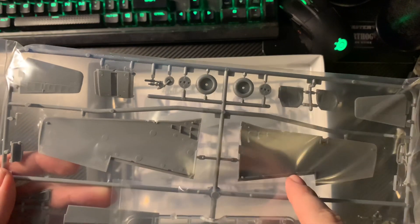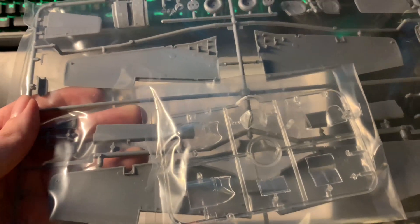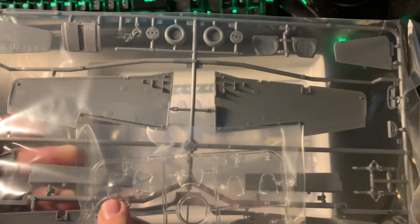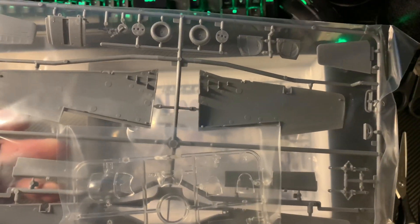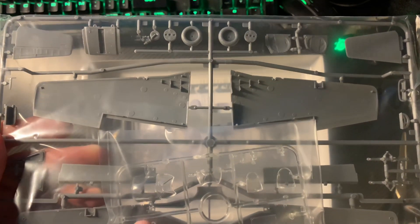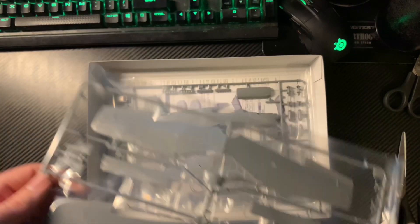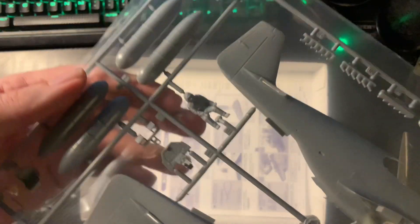We've got the flaps and the transparency. You can see the Malcolm hood there. I think you can have them open — you've got open and shut variants for the B, but not for the C. That's interesting — it depended on which factory they were built at. One factory built it differently. I used to remember which factory it was but I can't right now. That's the difference between the two.